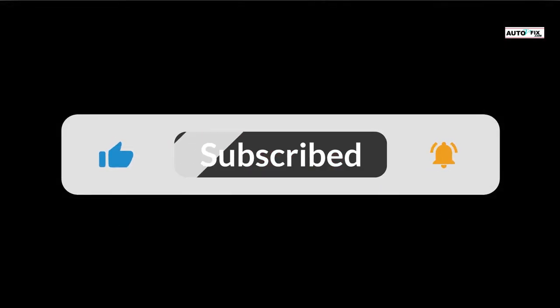Before we get started fully, please take a moment to subscribe to our YouTube channel, and share and like this video to support me.